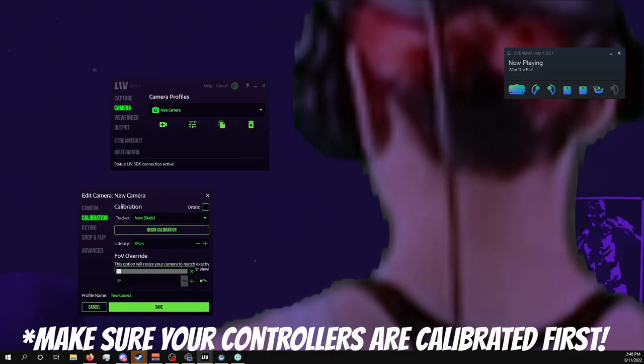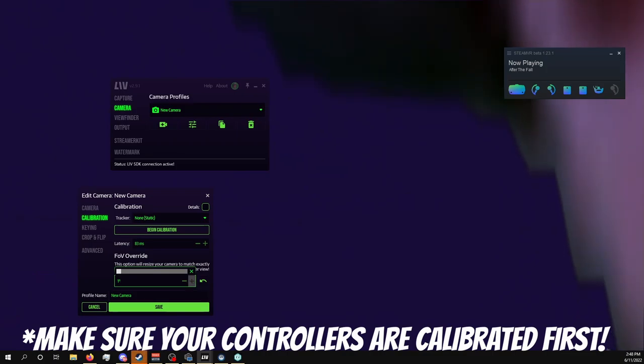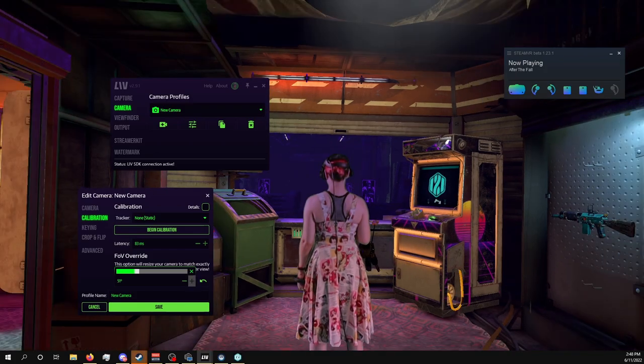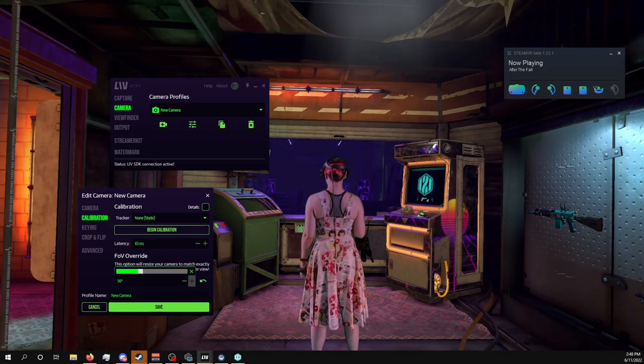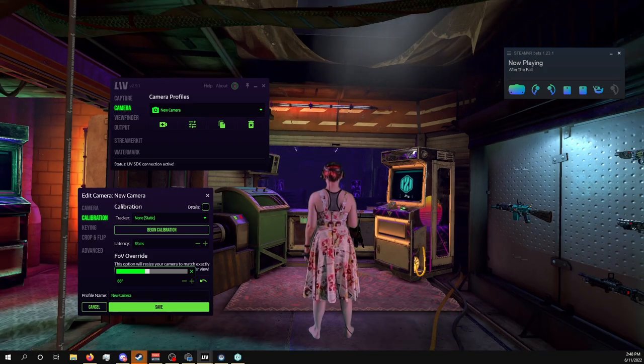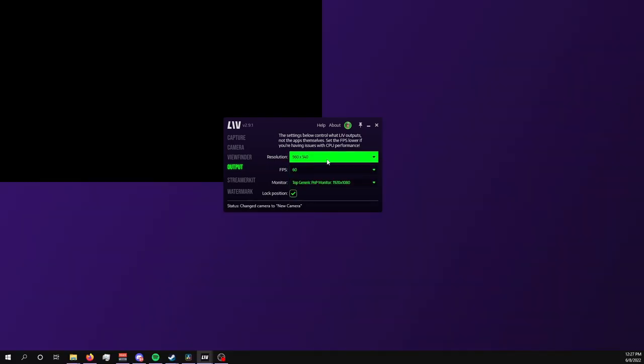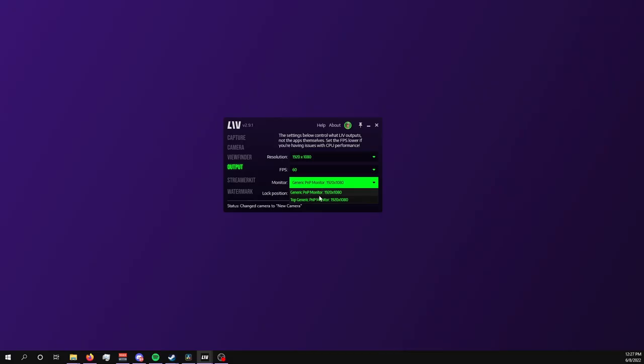I personally prefer to make the inactive window a little smaller with lower opacity, and the active window a bit larger and less see-through, but the settings are up to you. You may want to change how zoomed in or out you are relative to the VR space — you can do this using the FOV override, though you'll get the best quality by getting as close as you can with your actual camera before touching the override settings. The Output tab lets you change the resolution of the LIV output window, the frames per second, which monitor it's on, and its ability to lock its position to a specific monitor.